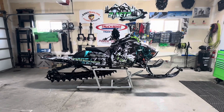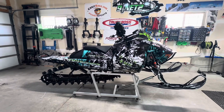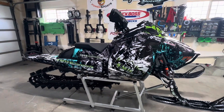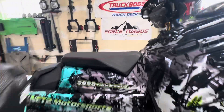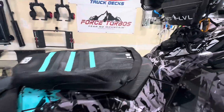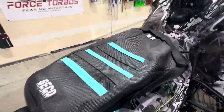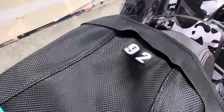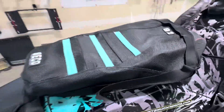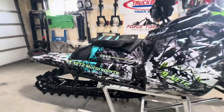Hey, what's up guys? Just wanted to check in. I've had some messages asking for an update on what's next on the boost build. So today we're gonna add on a Seatco seat cover. This thing's gonna look pretty good — it's got a nice touch. 92 for 92 Motorsports. I'm a dealer as well, so if you guys want one, hit me up. I can help you out.